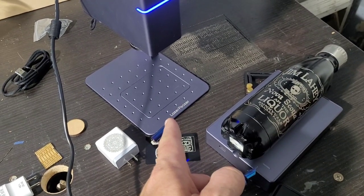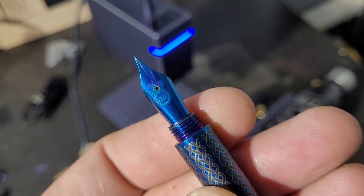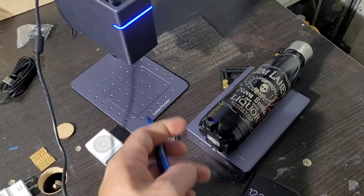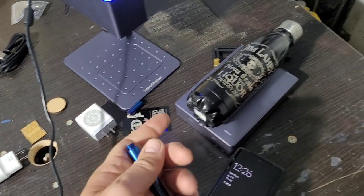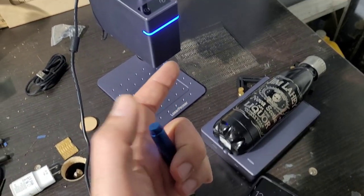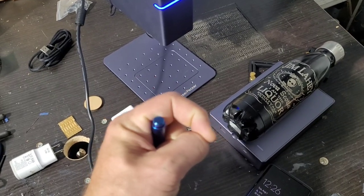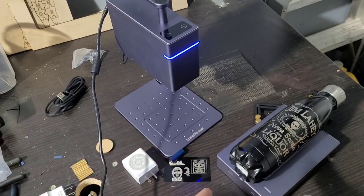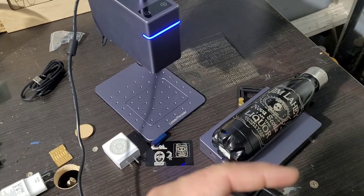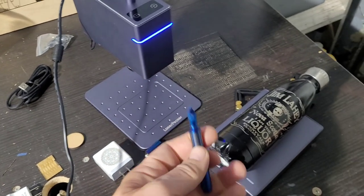Big thanks to LaserPecker for sending me the LaserPecker 3 for review. I was finally able to get my logo onto a nib — it's off center a little, which is going to keep me awake at night, but it's there nonetheless. I couldn't have done this without you guys, so thank you. In the description below there's a coupon code — I'll have a link to their website, and there are always sales going on. They gave me a code good for one month from when this video airs — you save $50 on top of whatever sales they have.